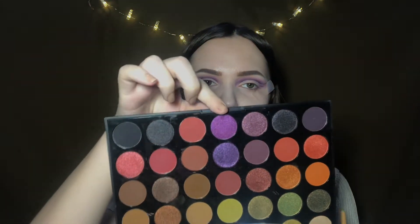Now I'm going into the Morphe 35M palette. The first shade I'll take is this purple one, then I'll take this darker purple shade and apply it on the outer part of my cut crease.